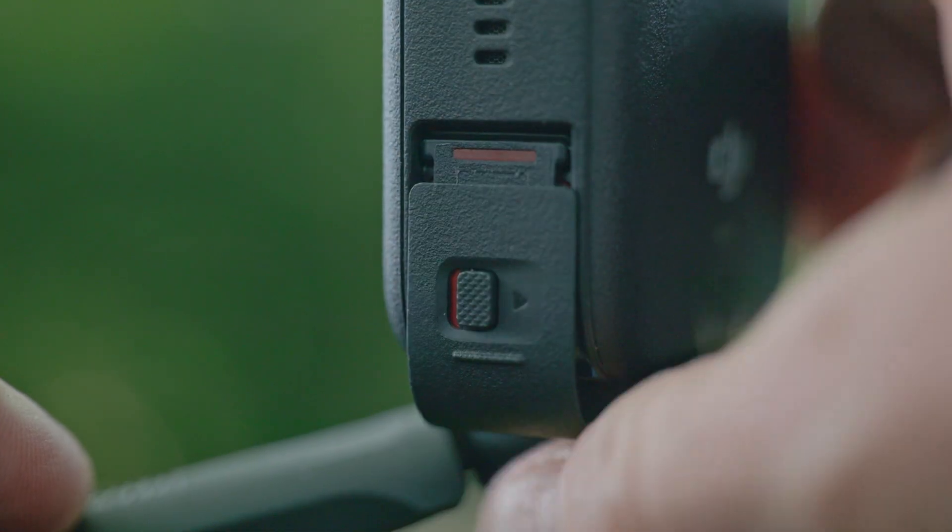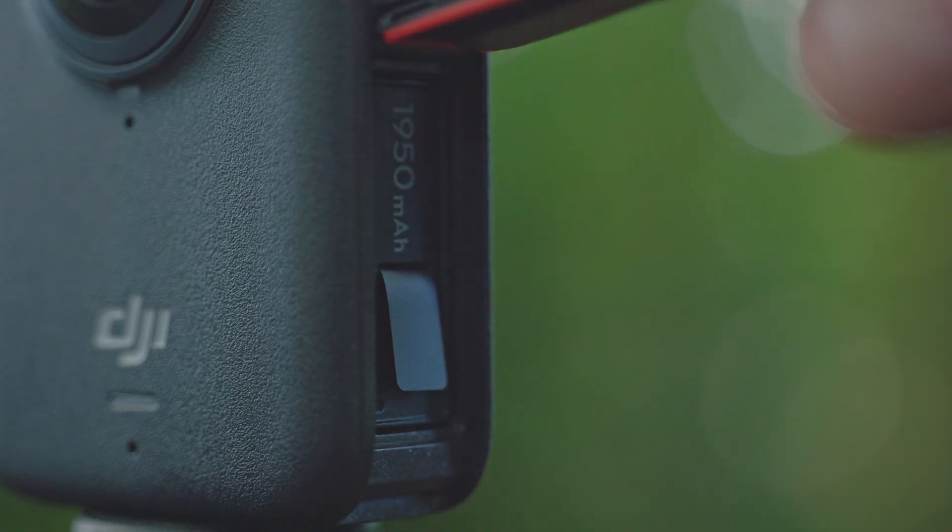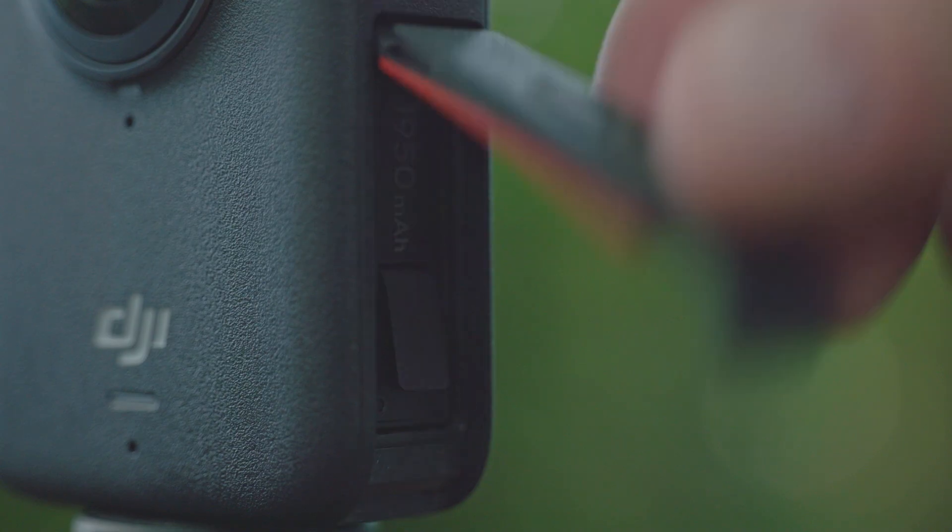Overall build quality on this camera is very good, as you'd expect. It has a very solid feel. The door openings on the side use a little latch — they feel a lot more solid and you can't accidentally open them, which was a criticism leveled at the Osmo Action 5 Pro. You have to move a latch horizontally before sliding the door down to release it. It's a much more solid system, and you'll be able to rely on it in environments such as diving. I've heard stories of people with the Action 5 Pro accidentally opening the door underwater and destroying their camera.